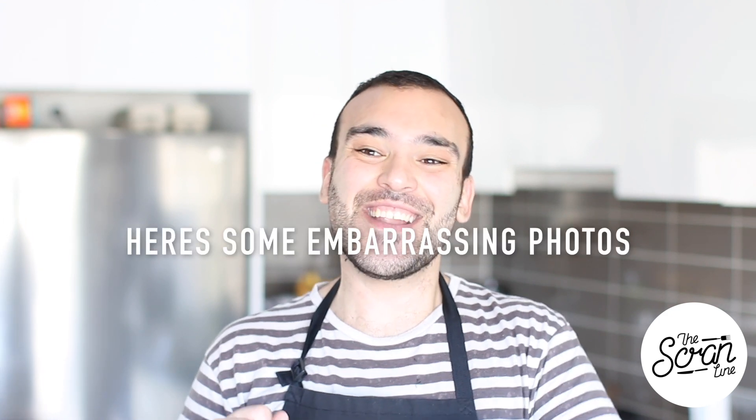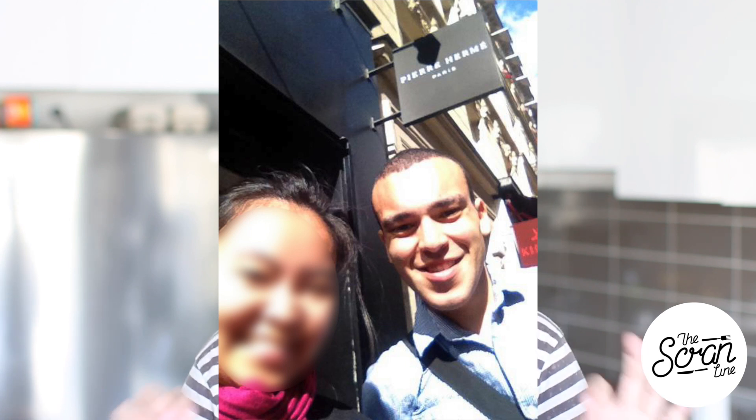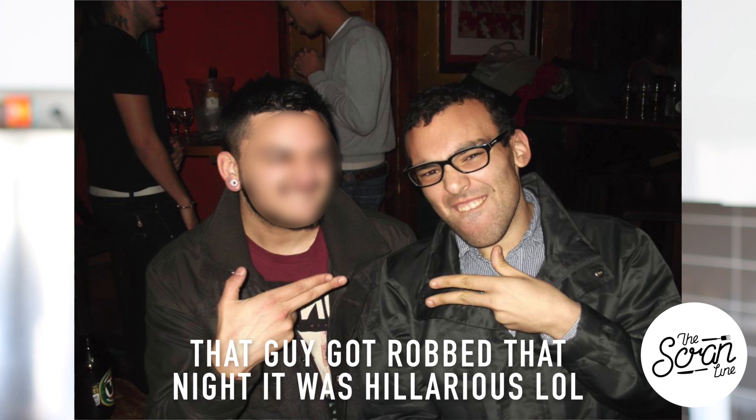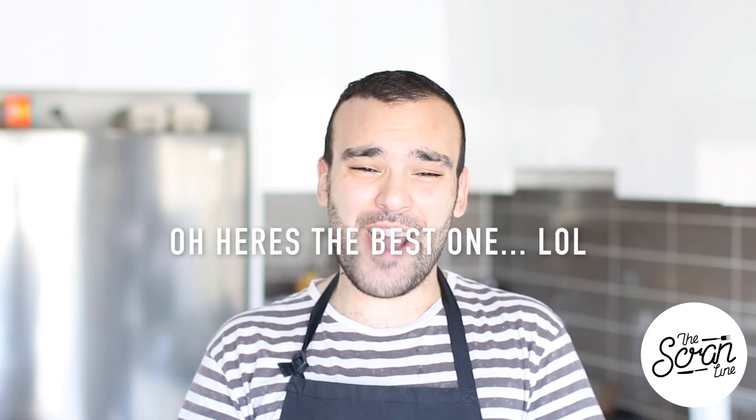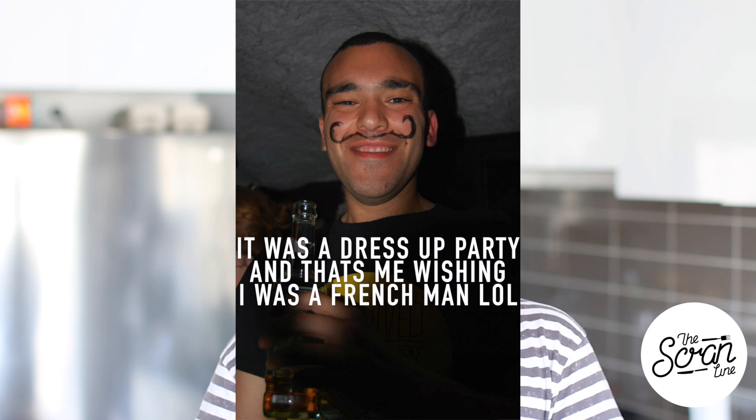A little bit of a story: about five years ago I went to France on a three-month trip around Europe. It was my first trip on my own and I spent my last two weeks in Paris. Before I went, I had zero intentions of being a pastry chef — I'd studied cooking for a year, hated it, and swore I would never work in a kitchen.